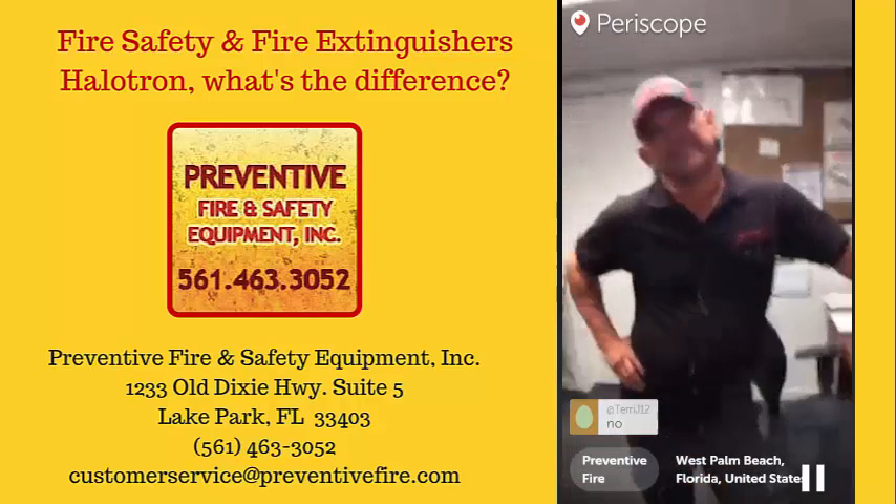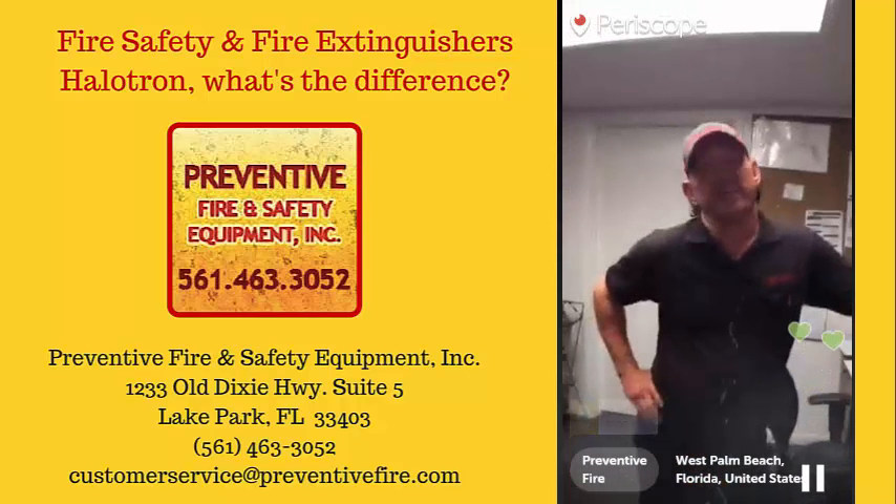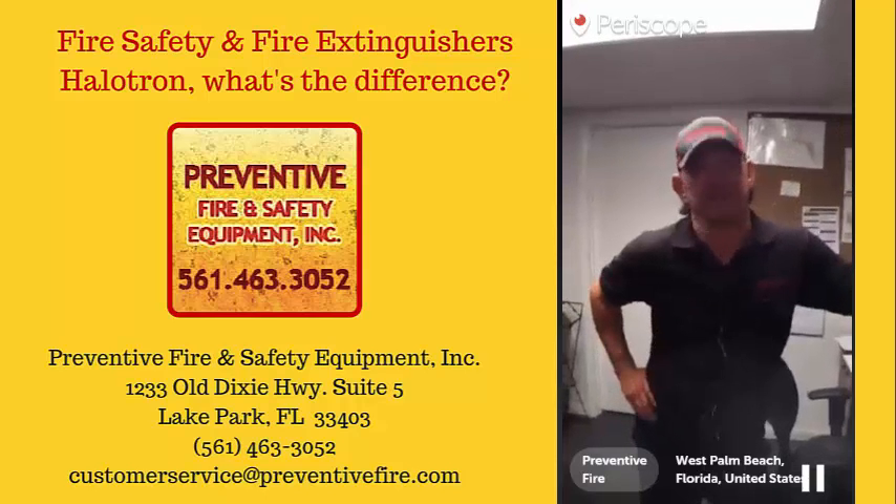Another question: will it hurt if you discharge this extinguisher on yourself? No, it won't hurt if you discharge it on yourself.